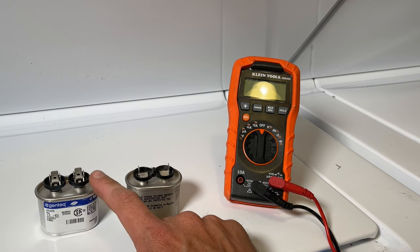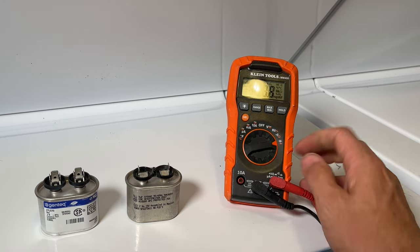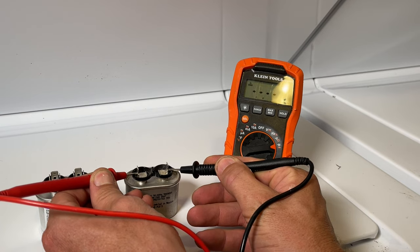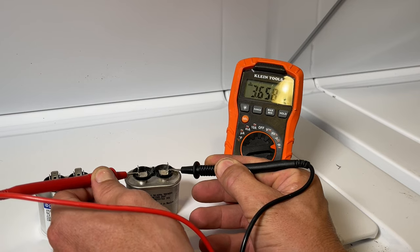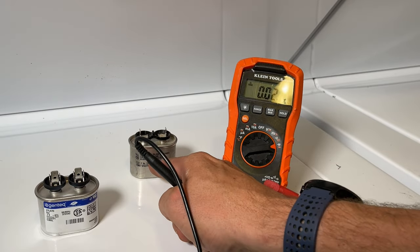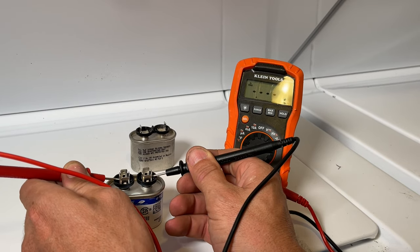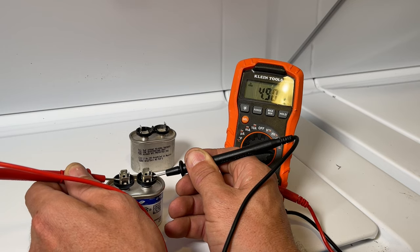You could also replace it with a five microfarad at 440 volts if that's the only one you can get, and it will work fine. I'll set the multimeter over to capacitance mode and measure our suspected failed capacitor, expecting to get five microfarads. We're only getting 3.6, so this unit hasn't completely failed, but it's outside the tolerance band — which is plus or minus 5%, or as bad as plus or minus 10%. Now let's test our new unit, expecting five microfarads. We're getting it within a tenth, which is within plus or minus 2% — well within the tolerance band.